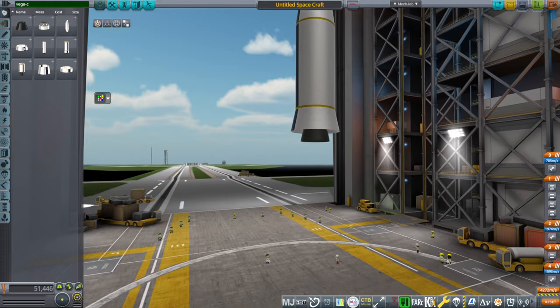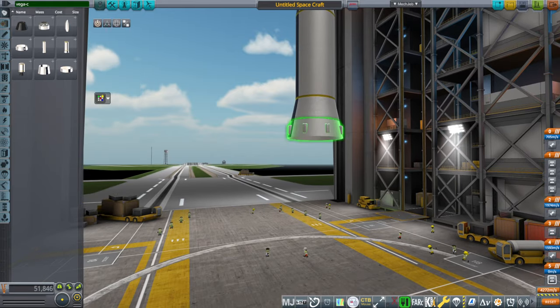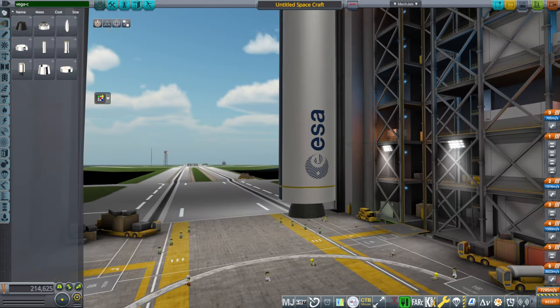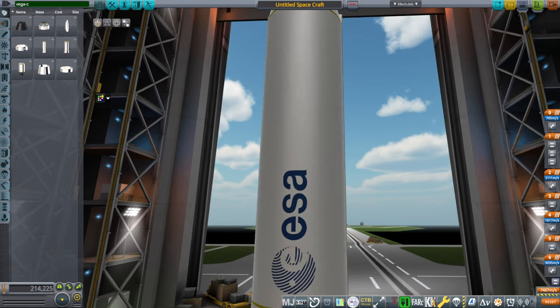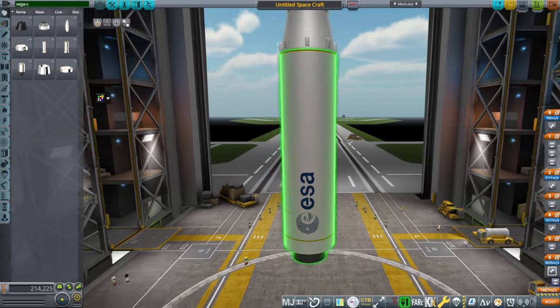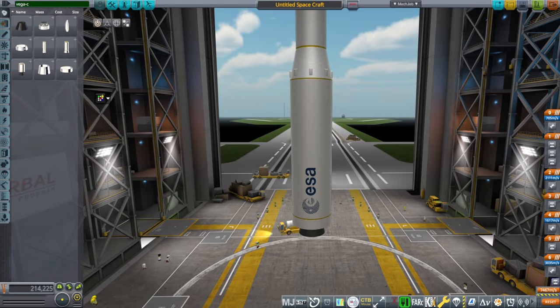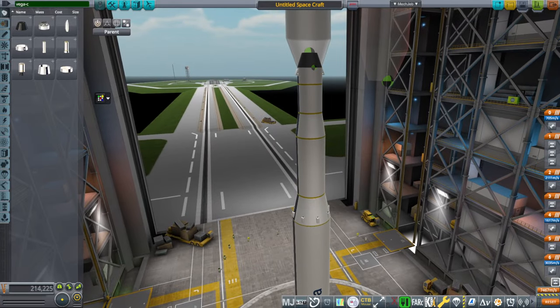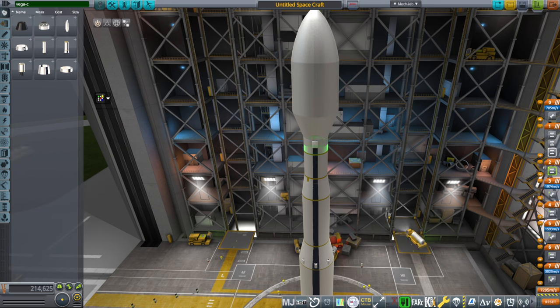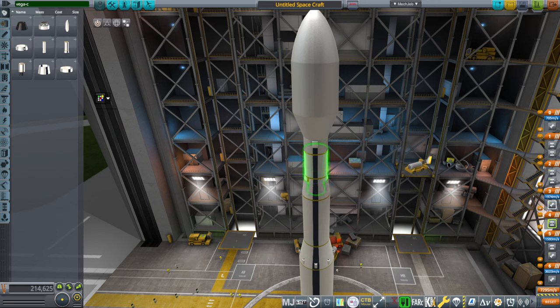So that's the second stage, and then this is the P120C decoupler, and then the P120C first stage. That's the Vega-C. I didn't put all the flags, but considering the texture quality of the stage I think they wouldn't come out particularly well — there are a lot of flags and they end up very small and pixely, so that's why. The staging would normally have the fairings after the third stage ignites: first stage, then decoupling and second stage at the same time, then the third stage, then the fairings, then decoupling of the third stage, then the Avum, then the payload adapter.